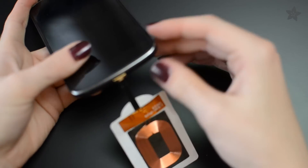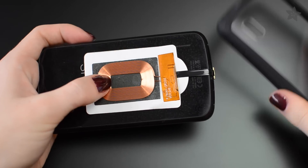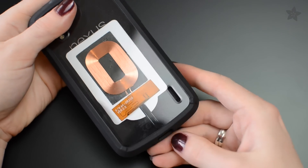The phone side is super easy. Just plug in your Qi charging receiver coil before putting your phone in its case. I like the look of the bare coil, so I peeled off the sticker.